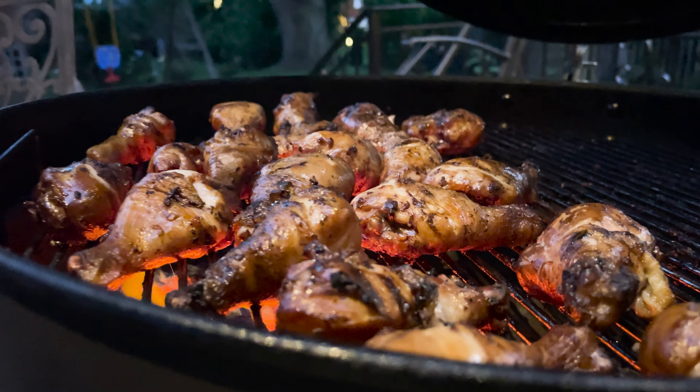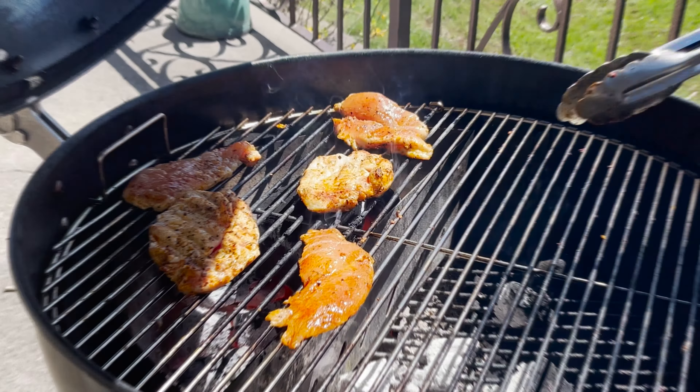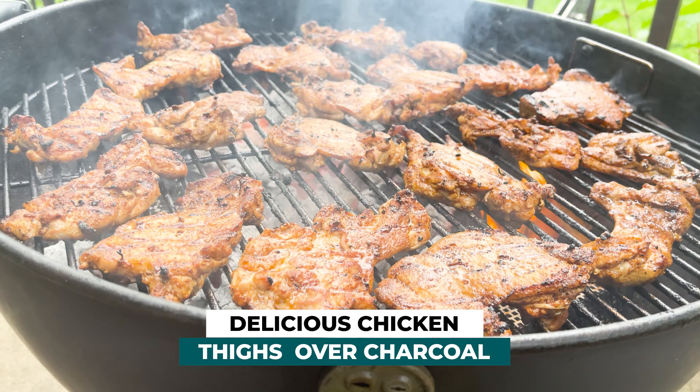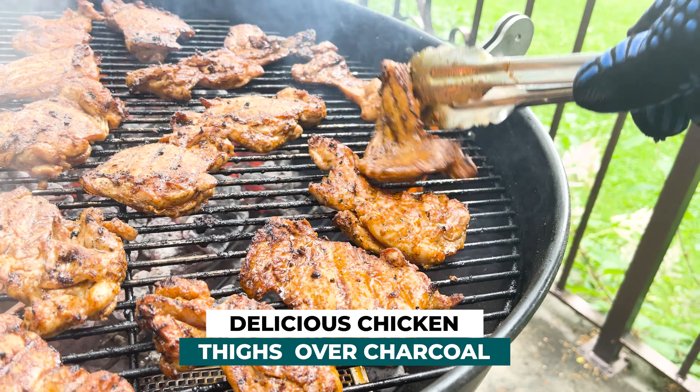Now that it's summer and it's hot out, I'm going to be grilling all the time. Whether on my pellet grill or on my Weber kettle, something delicious is always on the menu. Like today, I'm going to be making delicious chicken thighs — juicy, flavorful, and kissed by charcoal. So let's get started.